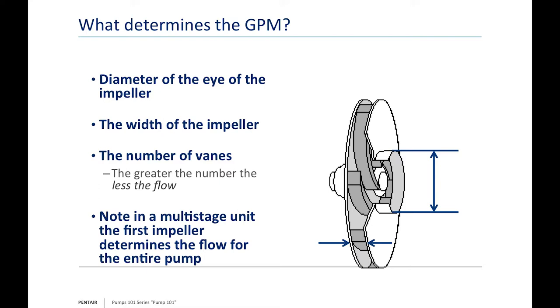A residential jet pump or centrifugal pump or submersible might have five to seven or more vanes depending on the flow and head they're trying to achieve. Conversely, a sewage pump might only have two vanes — it's designed to move a large volume of water with solids quickly and efficiently, not to build high pressure. In a multi-stage unit like a submersible pump, the first impeller always determines the flow for the entire pump — if it's plugged or damaged, it affects flow for the whole unit.